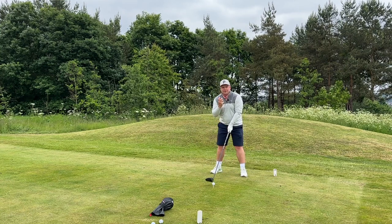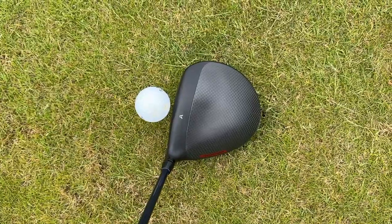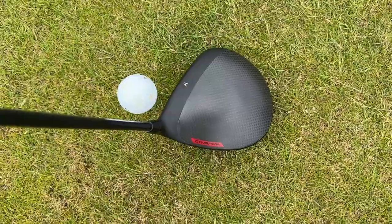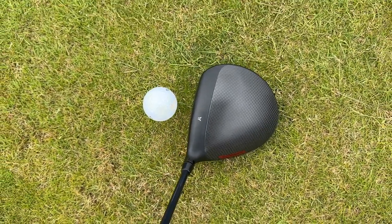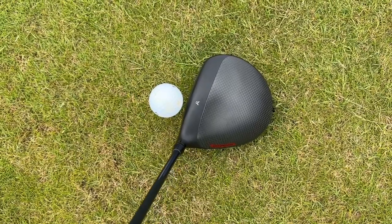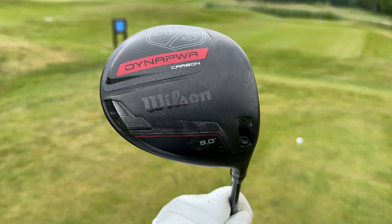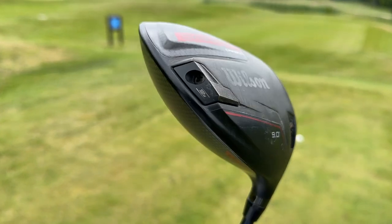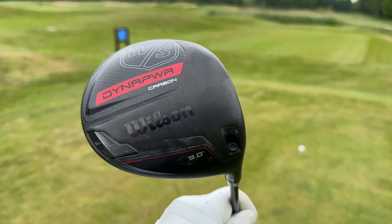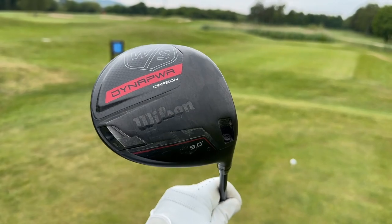It's always going to feel quite premium and sound quite nice with that amount of carbon on the club. A huge element I like is there's no glare off the top — no shiny carbon. I quite like the little red Dynapower tag on there as well. Nice black and red colourways. We also have a 12-gram weight at the back, so although you get that low spin you still get an element of forgiveness because CG is pushed so far back in that carbon head.